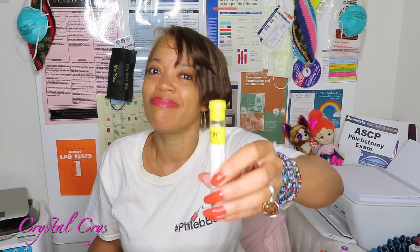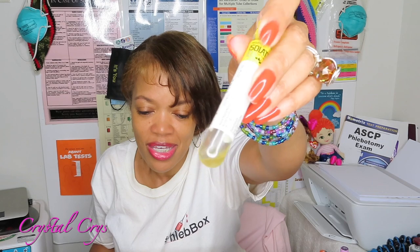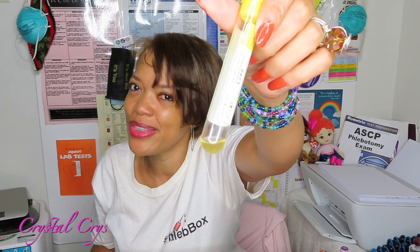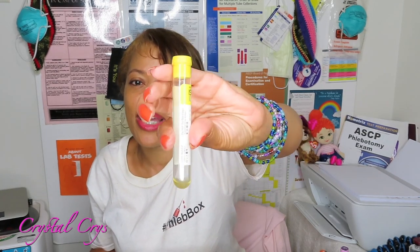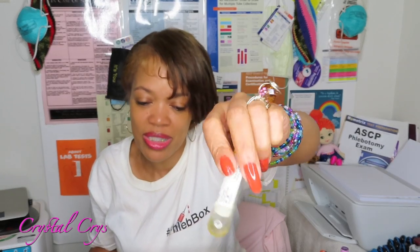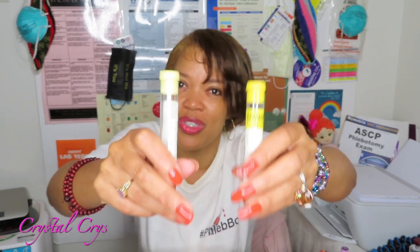This is your sterile yellow top tube — it is a blood culture tube. The additive is SPS. It's going to yield whole blood. See that little liquid in the bottom? You've got to invert it eight to ten times and make sure it mixes well, same as blood culture bottles. We've got to make sure the additive is mixing with the blood so we're not compromising our specimens. It goes to microbiology. Do not confuse this tube with your non-sterile yellow top tube.